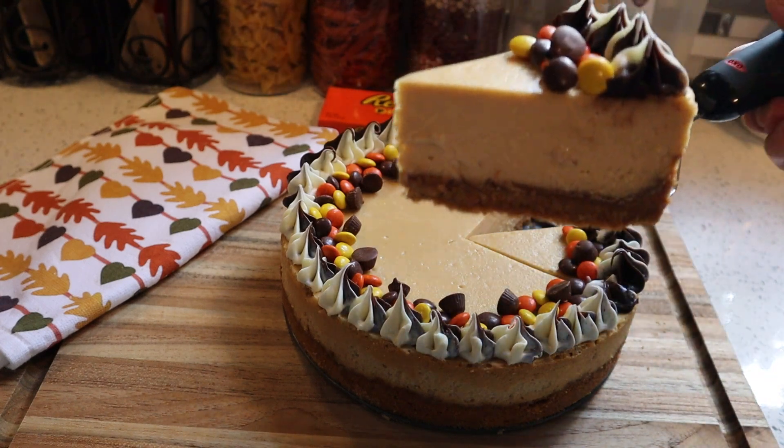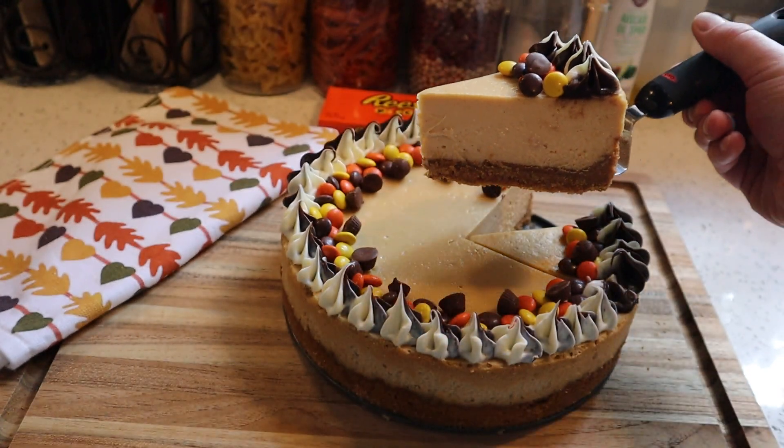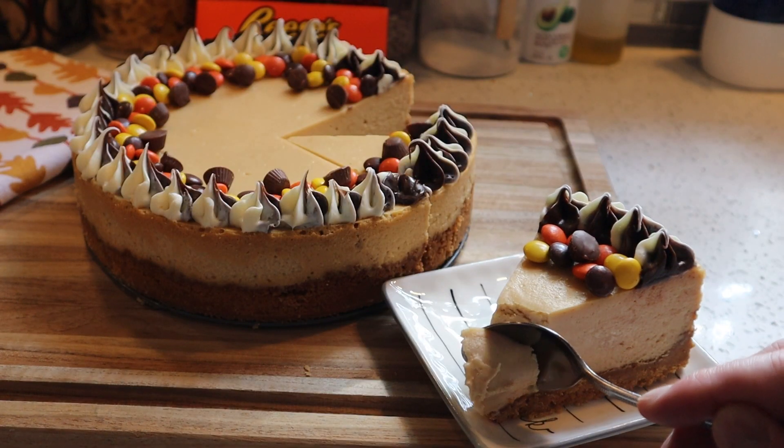Peanut butter cheesecake topped with Reese's Pieces and mini peanut butter cups — and the crust is made from Nutter Butters. My peanut butter lovers are gonna love this.